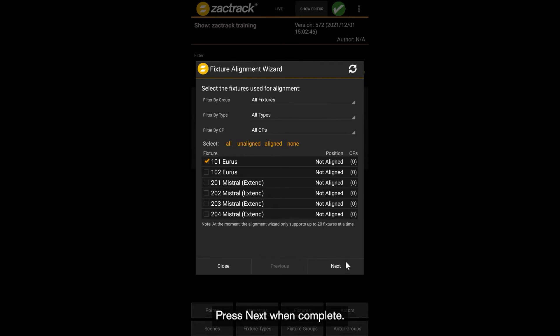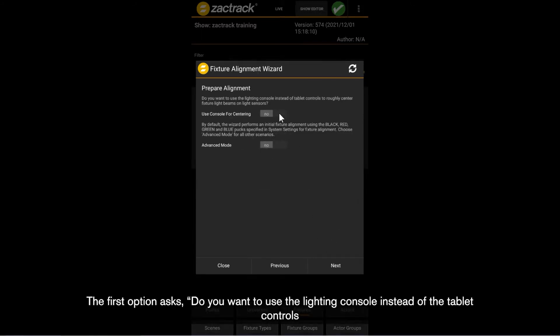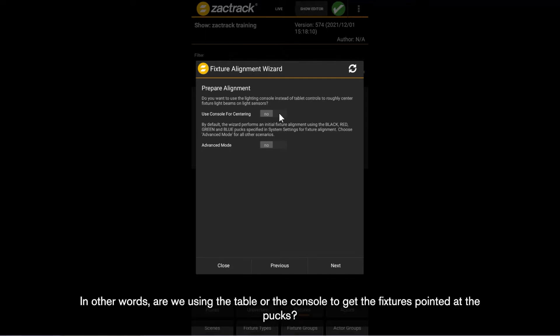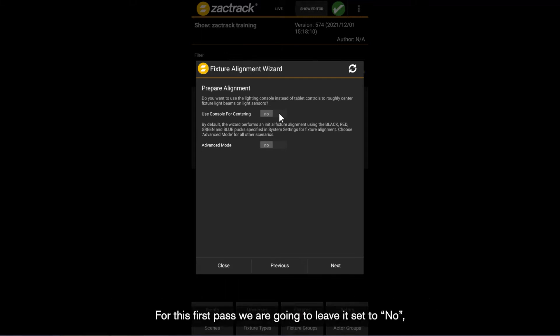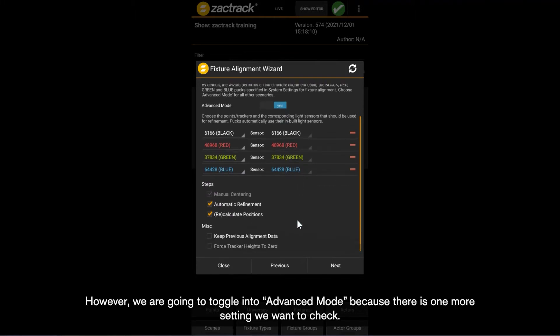This new window gives a couple of options to choose from. The first option asks: do we want to use the lighting console instead of the tablet controls to roughly center the fixture light beams on the light sensors? For this first pass, we're going to leave it set to no, meaning we will use the tablet for centering. However, we are going to toggle into advanced mode because there is one more setting we want to check.